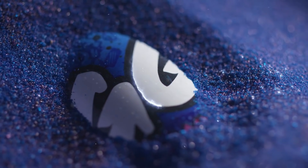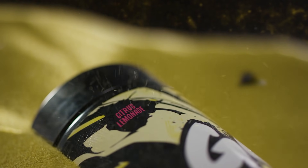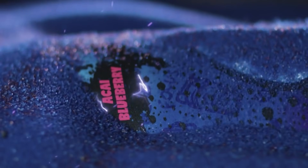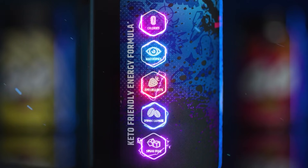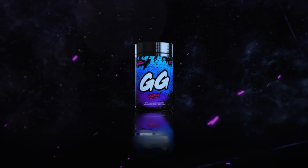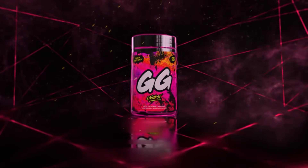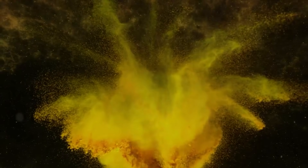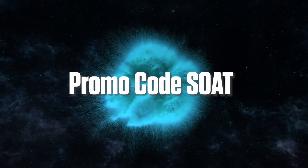Today's video is brought to you in partnership with Gamers UPS. Gamers UPS provides a healthy alternative to sugary energy drinks with delicious flavors like Misfits Melon or my favorite Blue Raz. They also accept cryptocurrency, and for a limited time when you purchase a tub with crypto you'll receive a Bitcoin shaker. Follow the affiliate link in the description and use code SOAT at checkout.